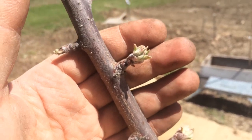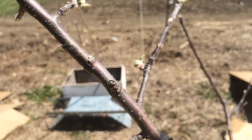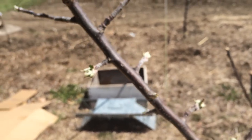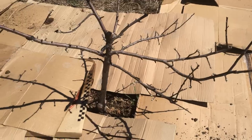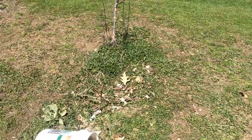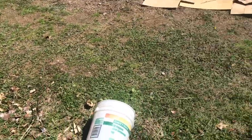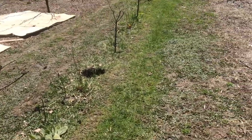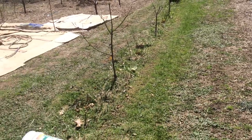Most of the apples are about at this stage. This is the Empire — it has lots of buds on it. Most of those spurs have something on them. About half of the apple trees have grafts; here they have a flower bud or two. This is one of the grafted rows in between the trees.